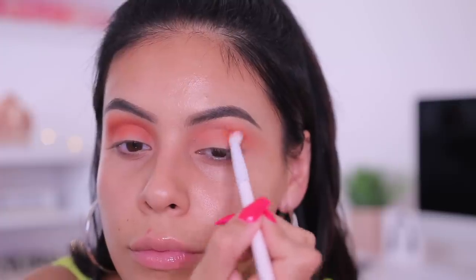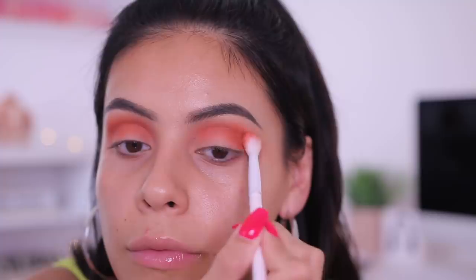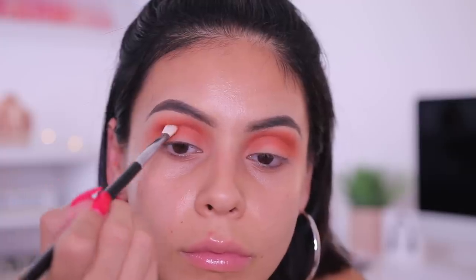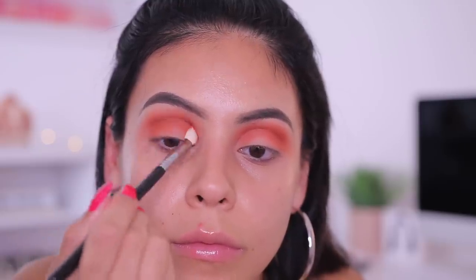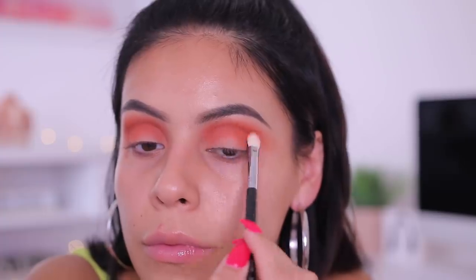ColourPop's eyeshadow formula is very buttery, very creamy, super smooth, and it blends and layers really well. For the price, you really can't beat it. Then I took a Sigma E25 blending brush and used that same Carnelian shade to really emphasize the crease once again, just to make it nice and orange.